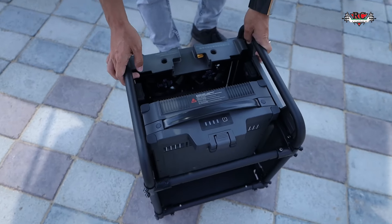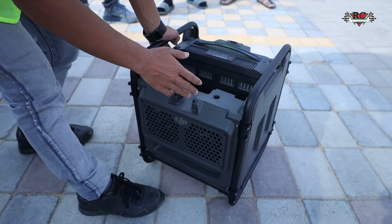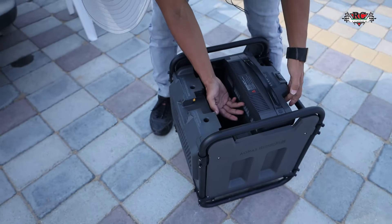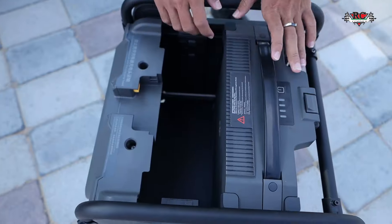This is our new battery case for cooling. You'll see the fan here and the power supply together. When it charges, it will stay cool. Two batteries can go in together — one charging, one cooling at the same time.